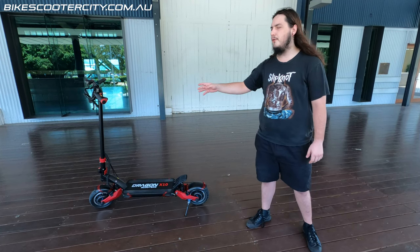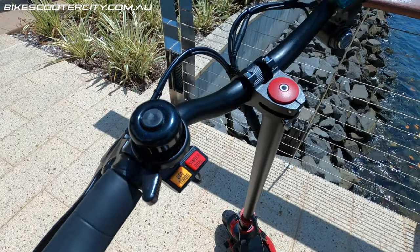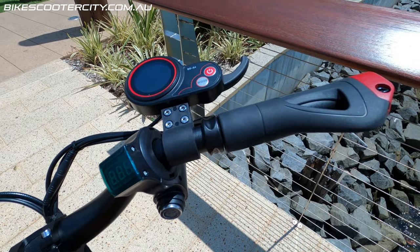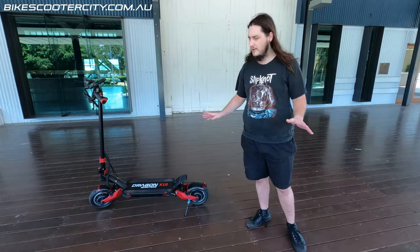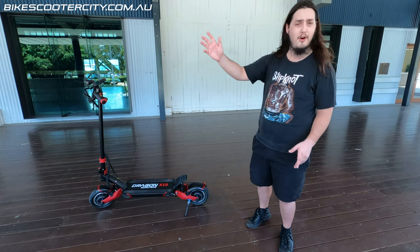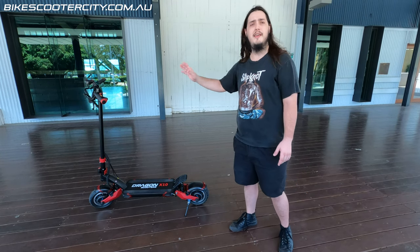It has the QSS display and throttle with a voltmeter and key switch so you can lock this scooter when you walk away from it. No more kids getting to your stuff when you don't want them to. No more people trying to take your scooter while you're at the shops. It's all key locked.